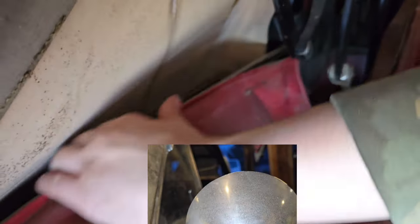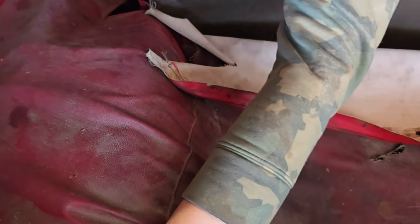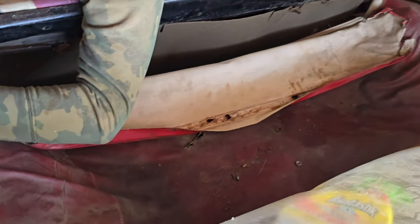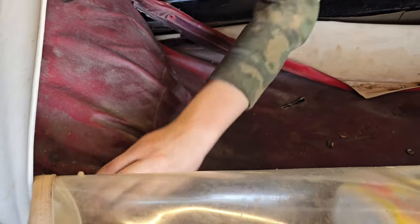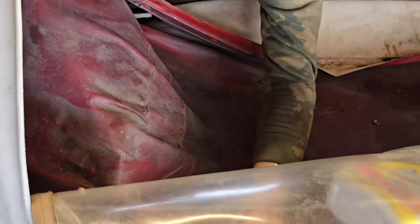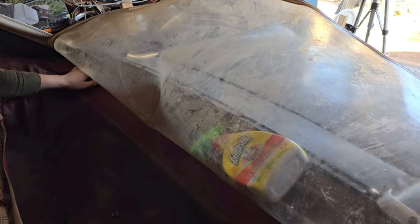It just kind of pops out of there — it's got a stiff edge on it. It popped out of where it was being held in. Once we got the sides loose, we found we couldn't pull the very back loose, so we eventually just gave up on that and folded it up and out of the way.